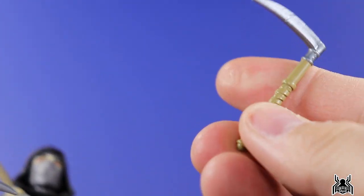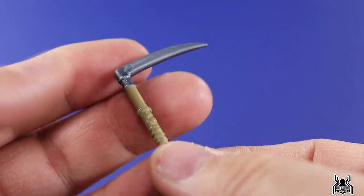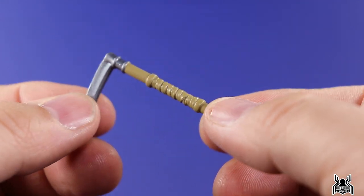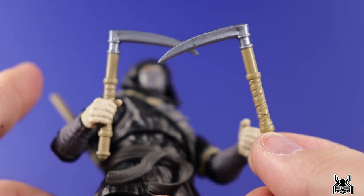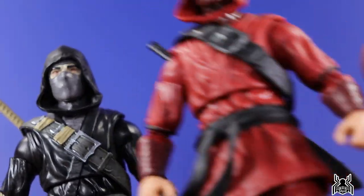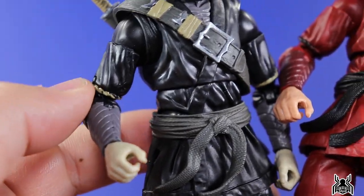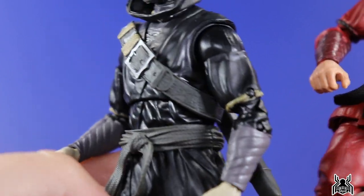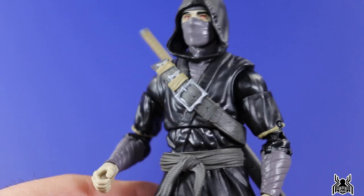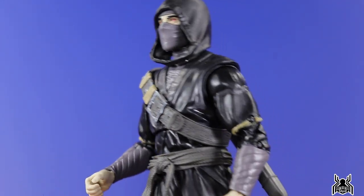Looking at the kamas - the Japanese word for sickle - you get a nice gray plastic with the handle painted in beige. You get two of them, and they are the same weapons that came with the regular red release. We also get a gray sash, gray gauntlets, a bit of beige color wrapping around the elbows, and gray boots. The black color and the dark gray inner shirt matches the mask nicely. He looks fantastic.